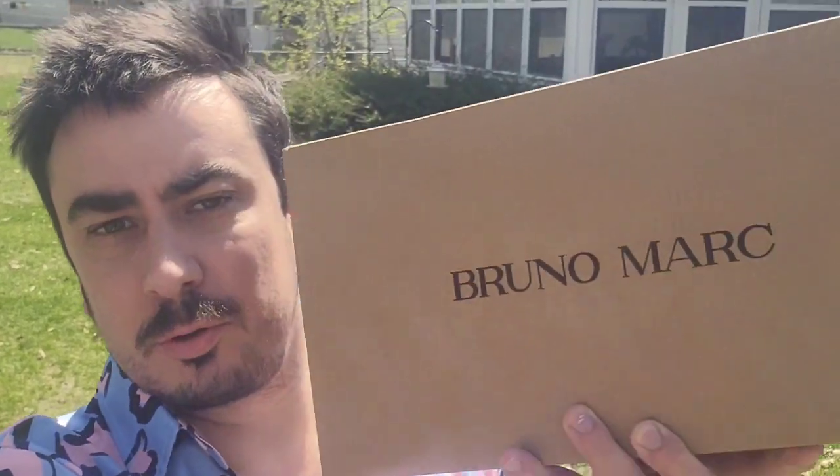What's up guys, Mr. Allen C. here, checking out the Bruno Marc white sneakers. These look stylish. Let's unbox them and actually see what they look like.